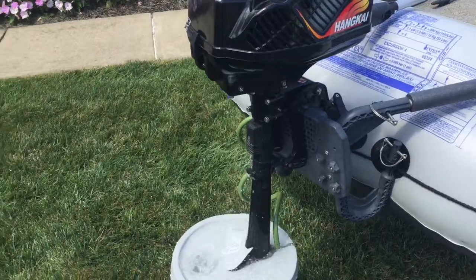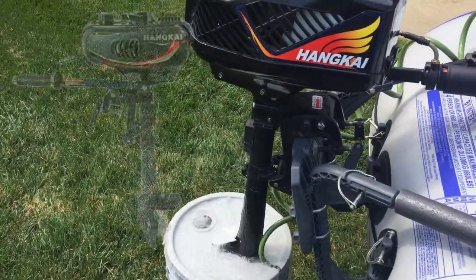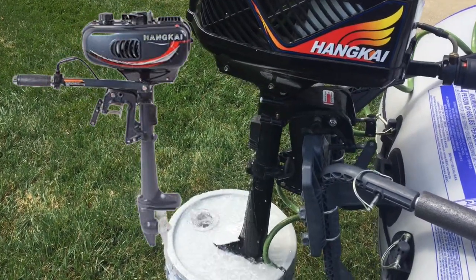This is an updated overview of the Henkai 3.6 outboard motor. This motor is also similar to the 3.5 horsepower outboard motor that is also available.